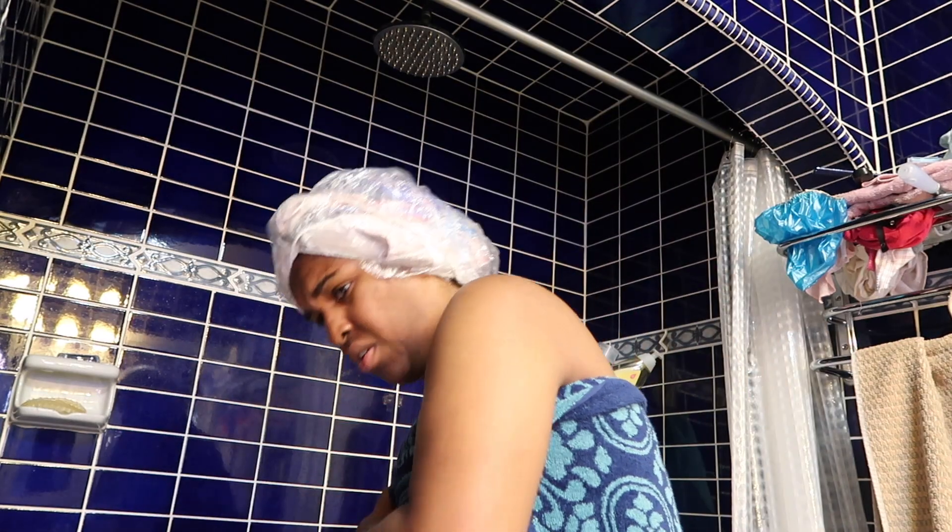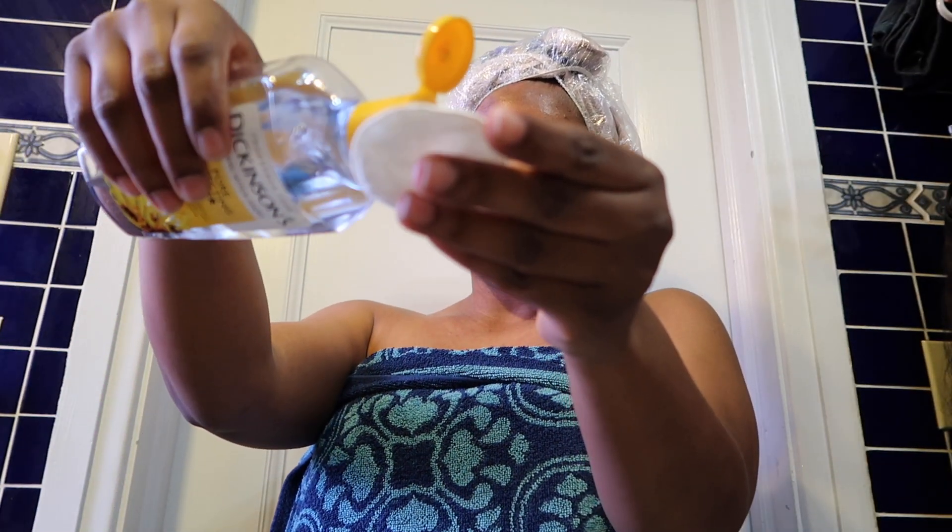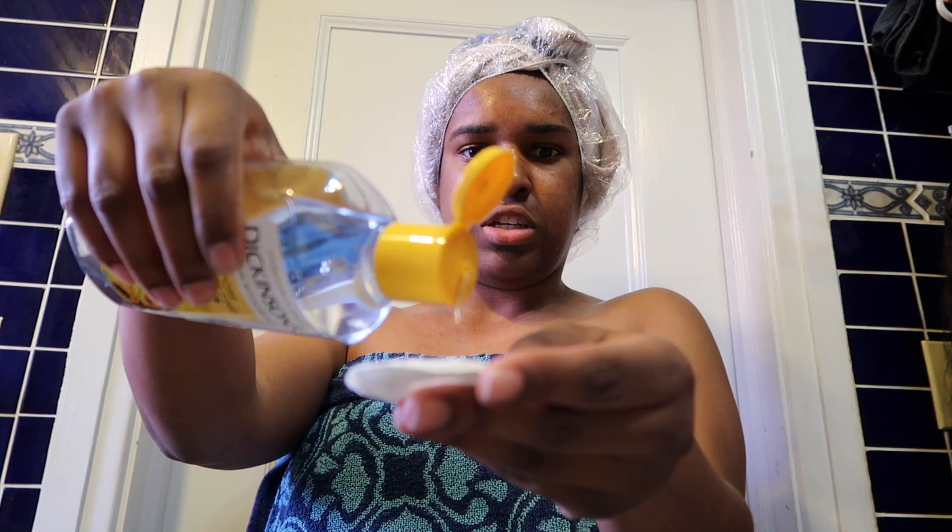Out of the tub! I'm gonna put some witch hazel on my face — I take a cotton round, put witch hazel on it, and apply it to my face. It moisturizes a little bit. Witch hazel is really good for getting rid of hyperpigmentation; years ago the skin around my mouth used to be a little darker, but ever since I started using it, it has lightened up.